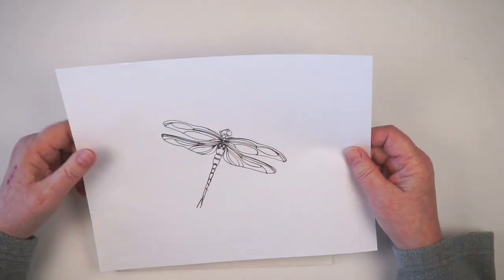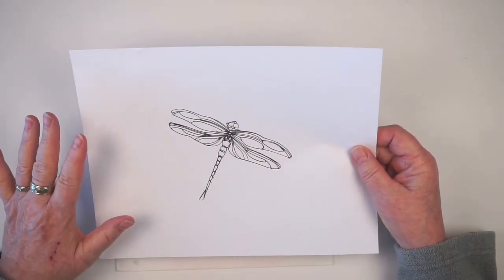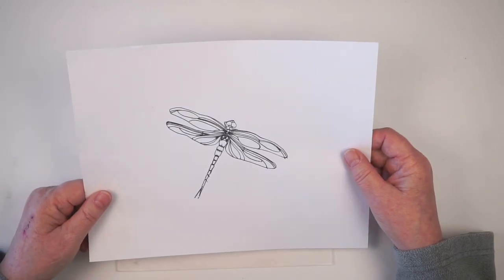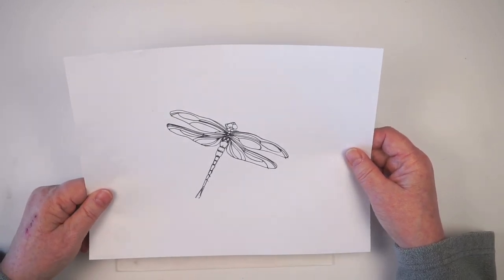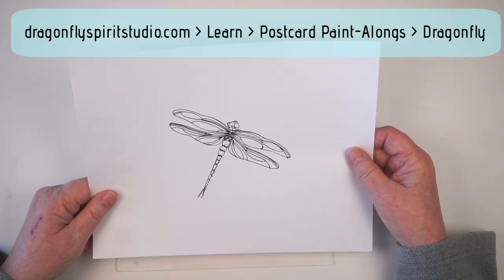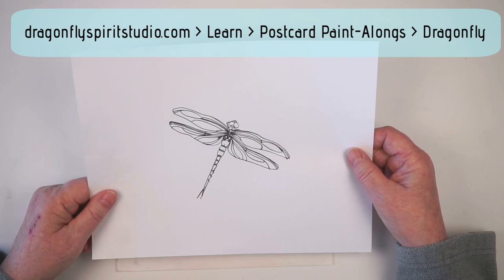To keep this super simple, I made a little template for you to draw your dragonfly. You can get this by following the link in the video description, or go to my website at dragonflyspiritstudio.com and follow the links to Learn and Postcard Paint Alongs, then scroll down until you find the dragonfly postcard paint along.